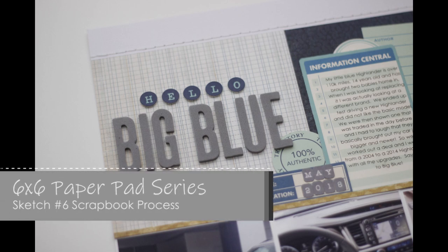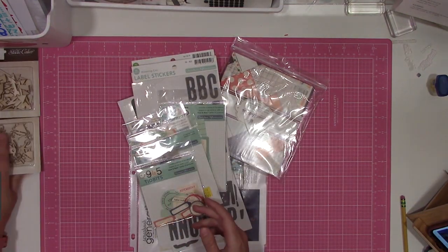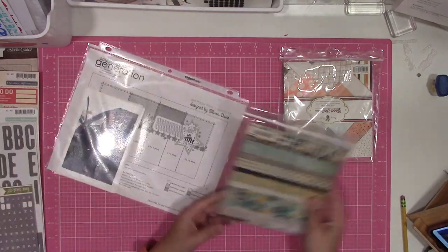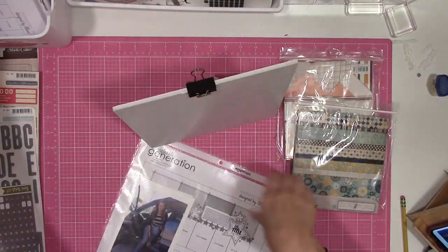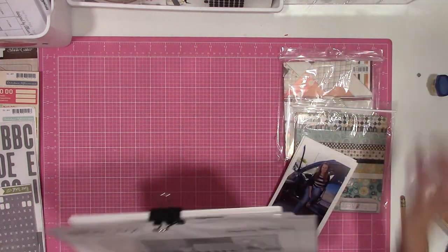It's Nicole. Today I have another video as part of the 6x6 paper pad series. This is a sketch bundle offered through Scrapbook Generation. I will provide a link in the description box below for where you can find these sketches. This is sketch number six.